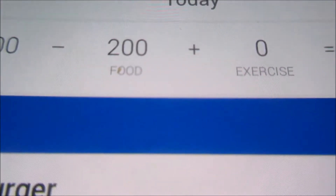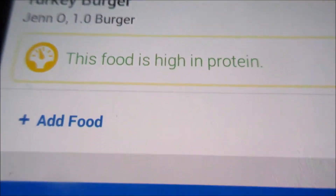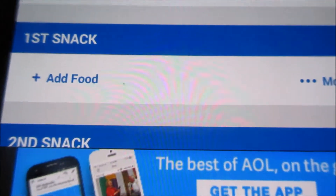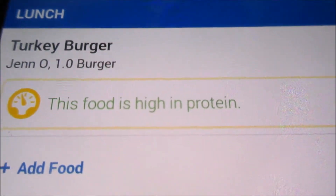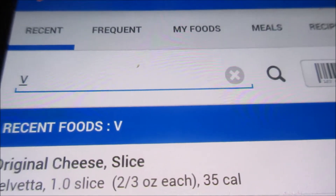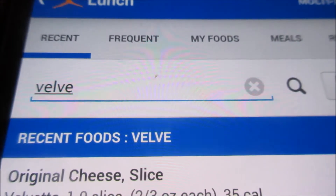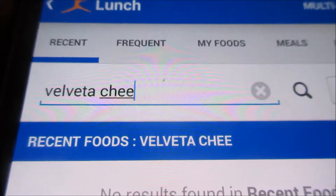If you already have a food in your food diary — you've already put it in there, you've already searched for it before — it'll come up automatically. But if you see the food already here and I'm still typing, it's because I'm trying to show you exactly what to do. See, the cheese is already there but I'm still typing. It's pretty cool.